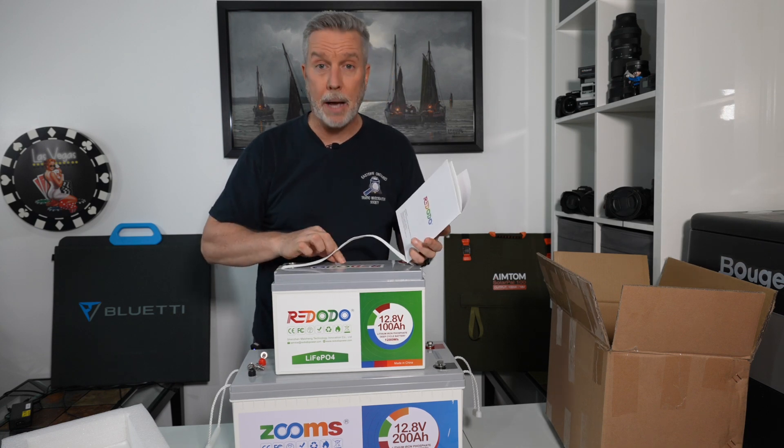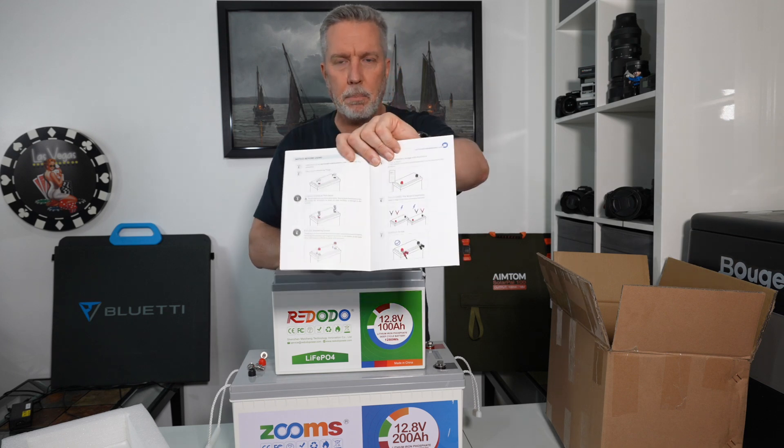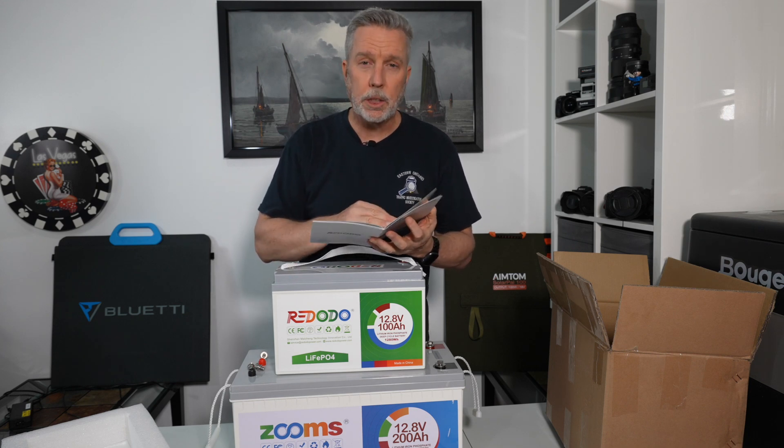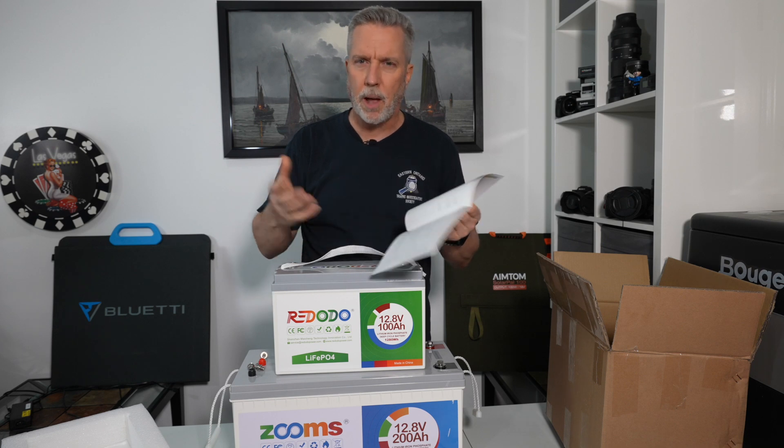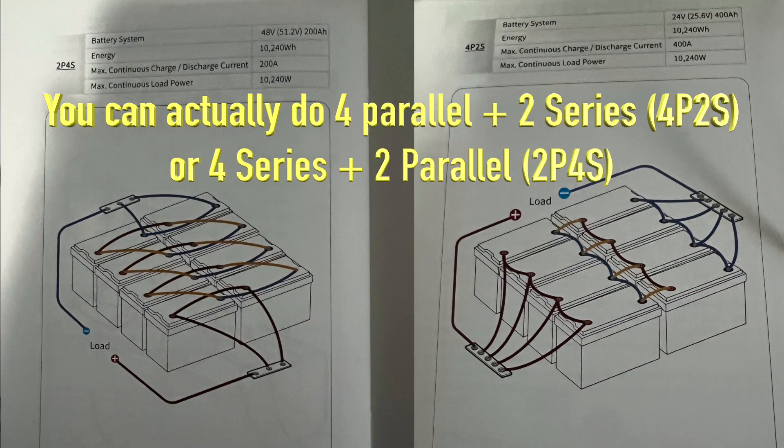It comes with the usual safety warning card with photos of what not to do. More importantly, it comes with a product manual — you might think 'Craig, it's a battery, not a lot of moving parts, what do I really need to know?' But there's a lot of good stuff in here. Many pages in color showing you everything you need to know, including what voltage to read when it's fully charged in case you don't have a smart charger that just stops when it's full. It also shows you how to wire batteries in series and parallel — you can do up to four batteries together.